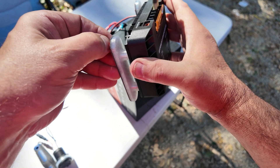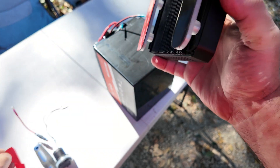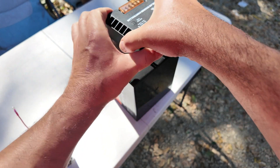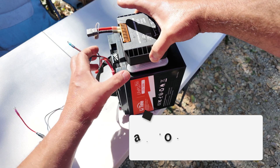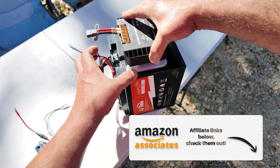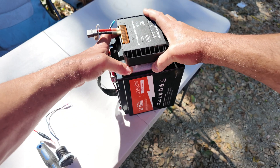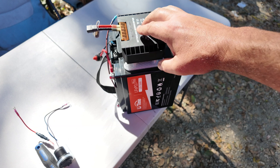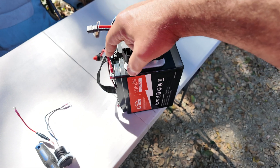This is real 3M VHB tape — it's an acrylic adhesive that doesn't reach its full strength for 24 hours after application, but it is used in industry all over the place for attaching things that you absolutely don't want to come apart. It is very vibration resistant and temperature resistant. The reason I'm mounting this upside down on the battery is just to keep my leads contained up on the top where they're all going to be run.